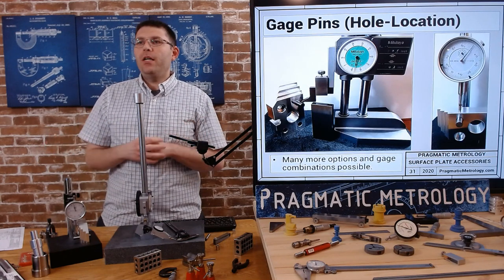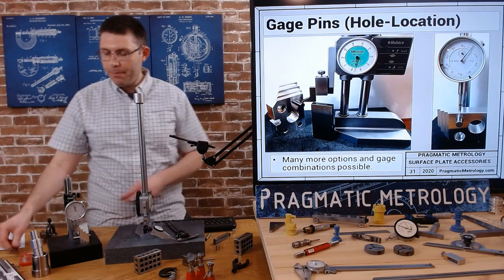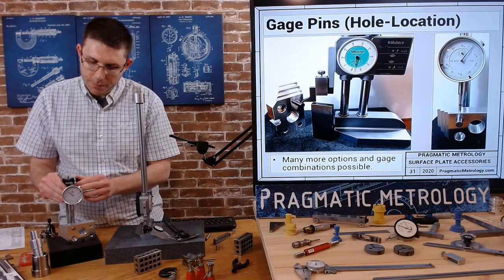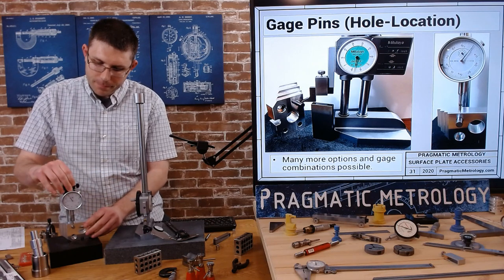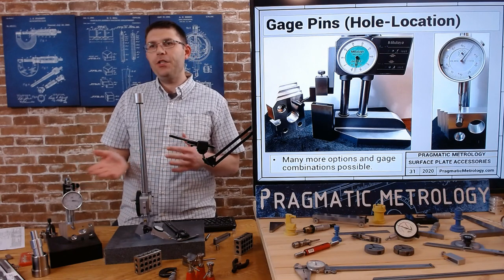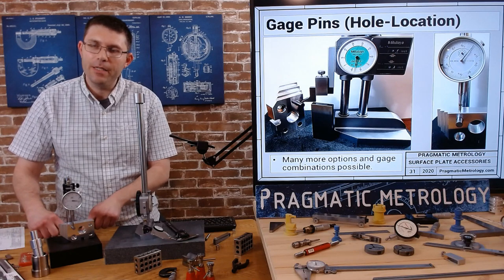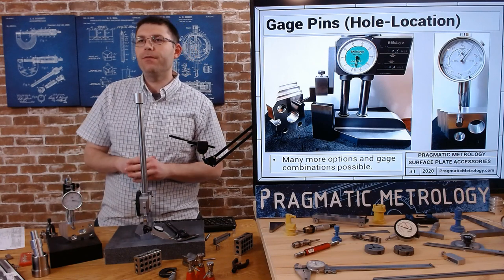Here's an example where I use the scribe instead of the indicator. On the other side, I flip the part over and do it by raising up the clamp and going off of the bottom surface. I just want to show you a few examples to get you thinking about what's possible. There are pros and cons to each one. You need to be worried about parallelism between the two surfaces because this is the datum surface - the surface it's resting on is not a datum and they may not be parallel.